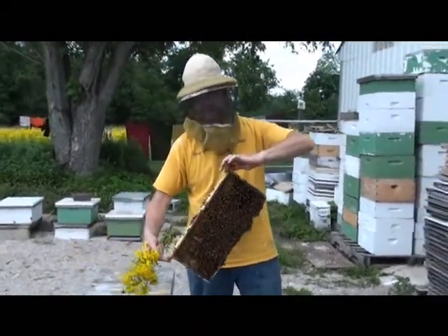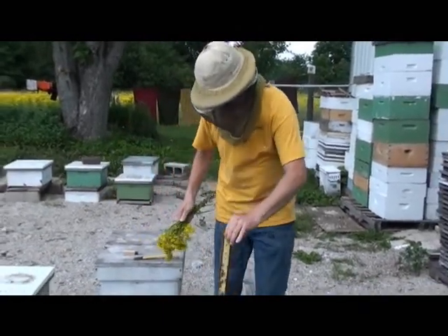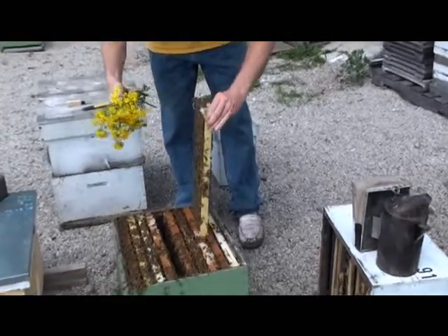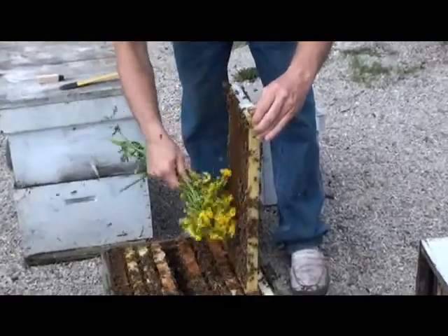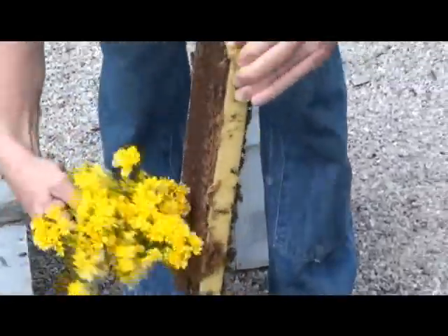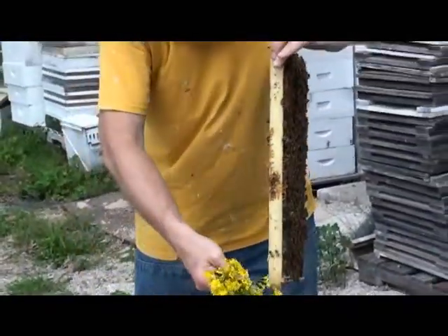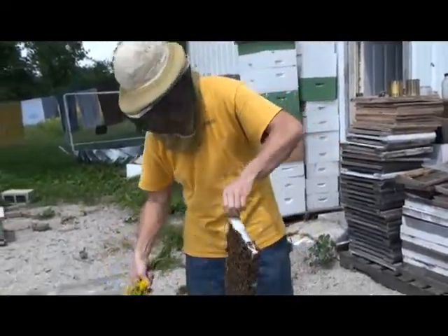Now the key about brushing is to flick, not brush. You want to flick the bees off with a flicking motion like this — start at the top and then work your way down. And they come right off of the frame. It seems like with natural grass or flowers, they don't get as upset or too stingy when you do this.